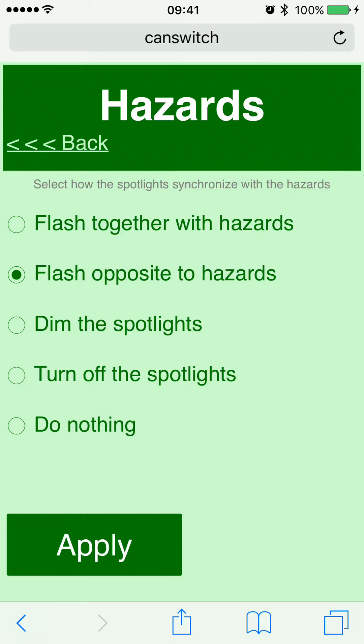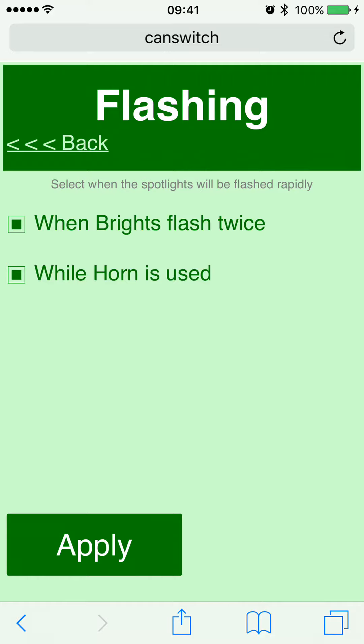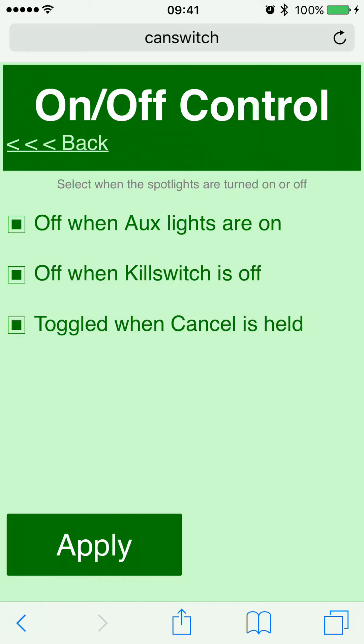I like to leave mine set to flash opposite to hazards — it gives nice visibility in an emergency situation and is visible from very far away. The rapid flashing option lets you set the spotlights to give five rapid flashes when you tap your brights twice, or when you use the horn. This is nice to attract attention to your motorcycle when you warn a pedestrian or whatever the case may be. For on/off control, I leave mine set so when the auxiliary lights on my GSA switch on, my spotlights switch off — otherwise I look like a plane coming in to land.